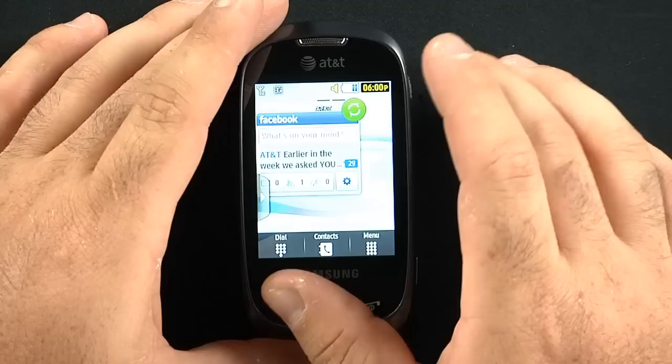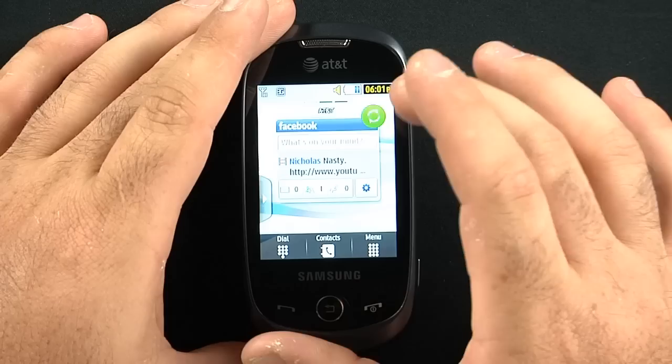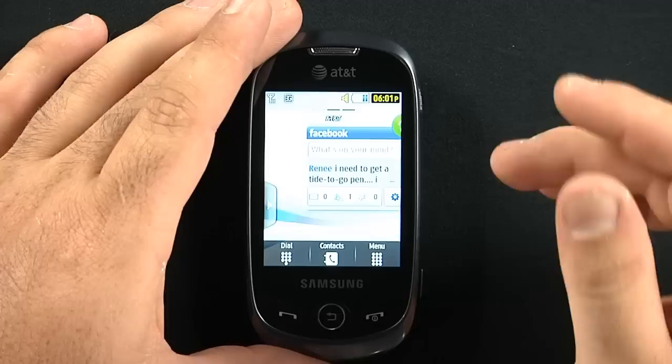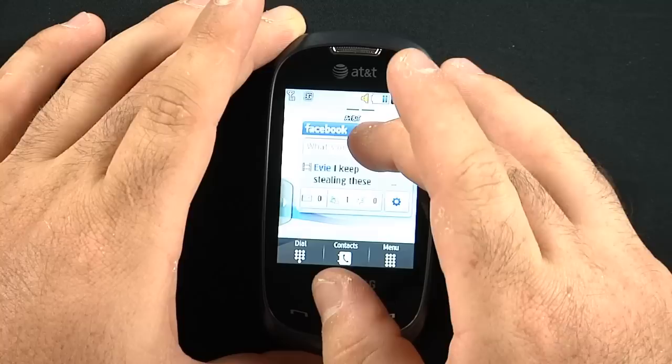One thing I have noticed is these widgets do like to be moved around a lot, so you have to be real quick when you're switching between screens. The phone doesn't have a very fast processor, so it can lag at some times if you're trying to do too many things. It does run on AT&T's 3G network. It is also a quad-band phone, so it will work in over 220 countries throughout the world.